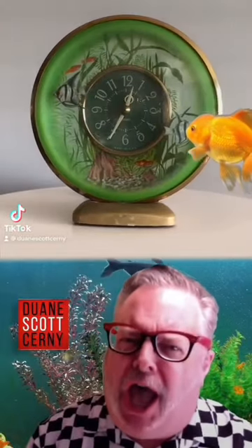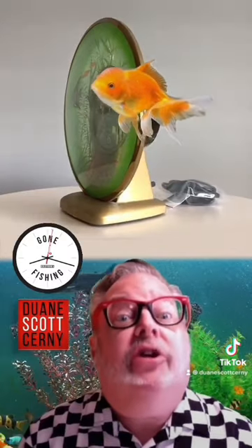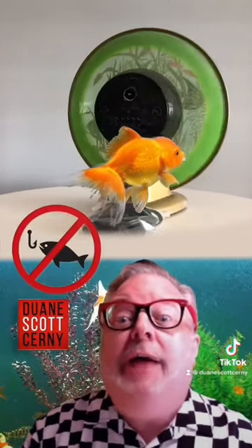Do all your fishies die? Well, not with this magnificent Sessions electric swimming angelfish aquarium clock. Just plug it in and watch your fish go round and round and round, reminding you it's never time to feed them.